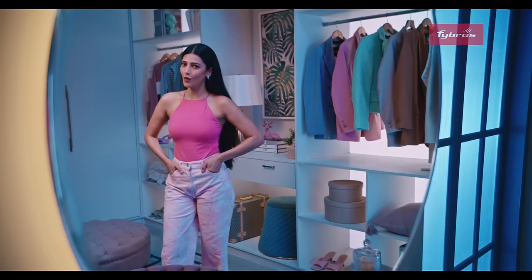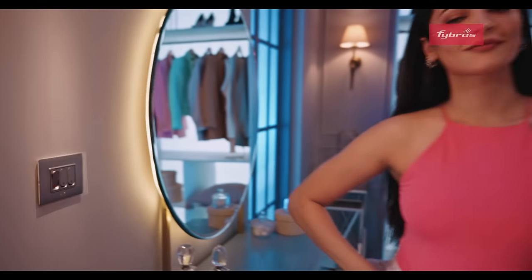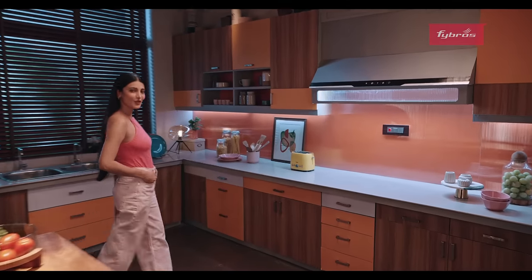The Fibros 4X series is more than just a switch. In fact, it's the most fashionable statement in your wardrobe. The most beautiful piece in your kitchen. The star of your living room. It's made to be looked at.